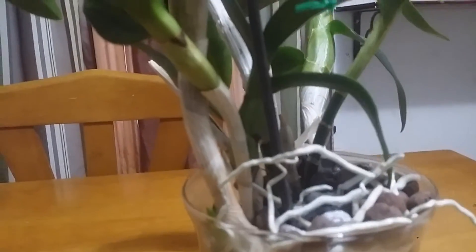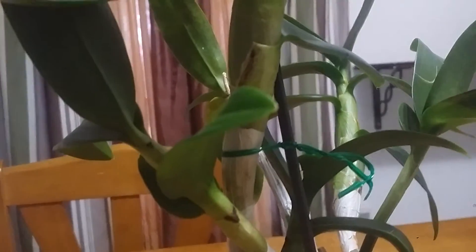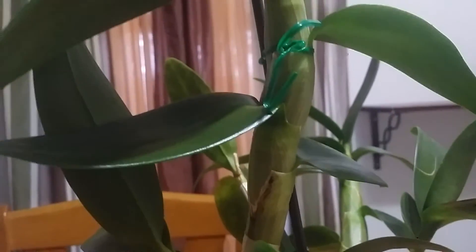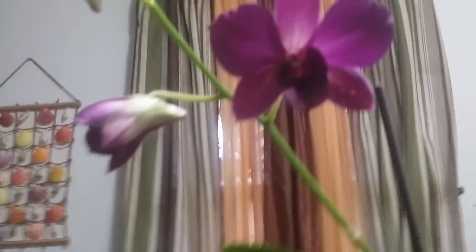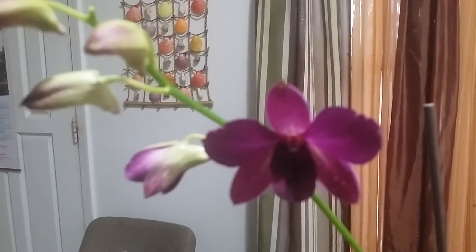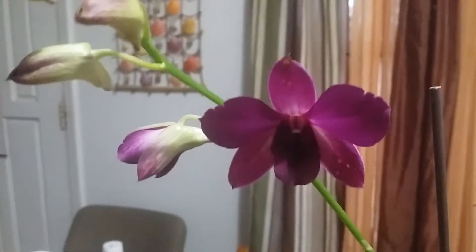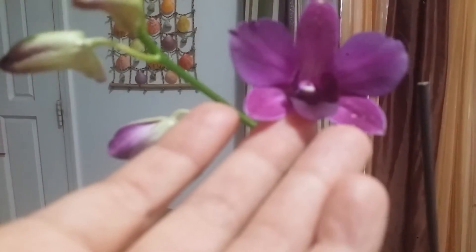Hello everyone and welcome to my channel, this is Sam. What I'm showing you right now is a Dendrobium phalaenopsis orchid that I have. I've had this plant for about three or four years and it is blooming for the first time for me. The right color is not picking up on the video but it's darker in real life.